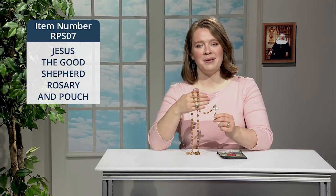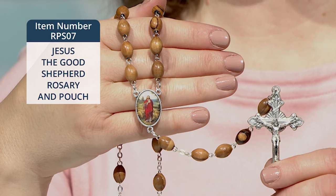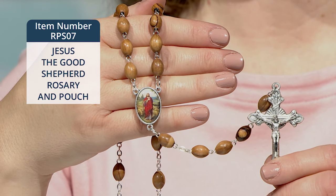For those who love to pray with those beautiful words of Psalm 23 — the Lord is my shepherd — I have a truly special rosary set to share with you: a Jesus the Good Shepherd rosary and pouch that's an EWTN exclusive design.